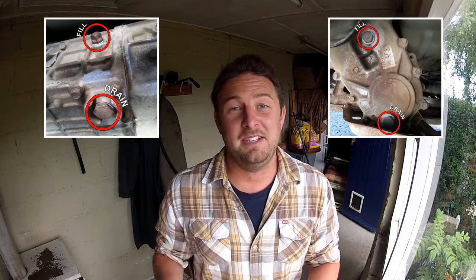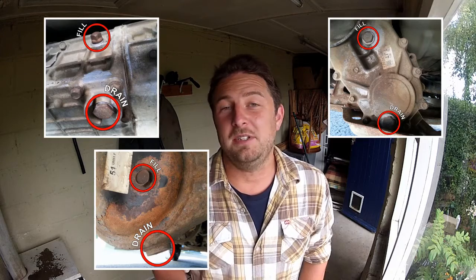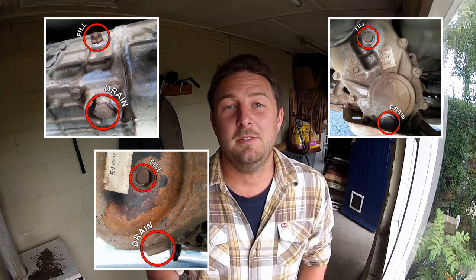A bit of brake cleaner never goes amiss just to tidy everything up. And that's pretty much all there is to it. A good idea after you've driven the car for a day or two is to check underneath and make sure nothing's leaking. The great thing about this process is the whole drain plug / fill plug idea is pretty common amongst most gearboxes, transfer boxes, and differentials — so once you've got the technique down you can use it to change the oil in any of the above. Happy days. Thanks for watching and if you found this video helpful don't forget to click the like button below. Cheers, see you next time.